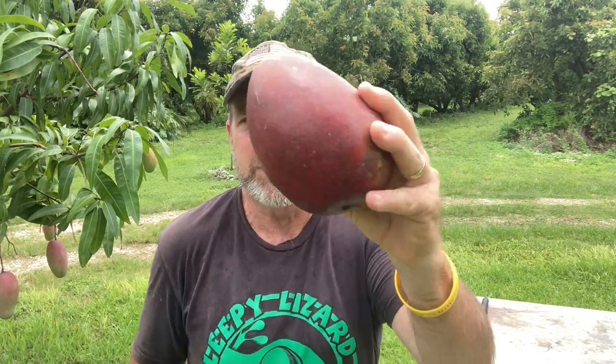Some are big, some are small, some are round, some are oblong. This one's red and green, this one's green with a little bit of yellow. Some have stringy pulp that gets stuck in your teeth, some don't. Some ripen in June, some ripen in July. Some of them you could leave on the tree till late August, September.